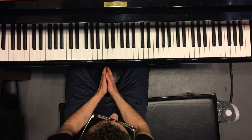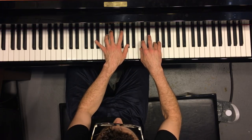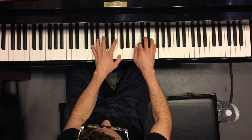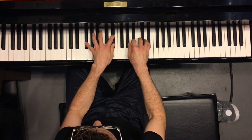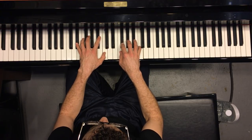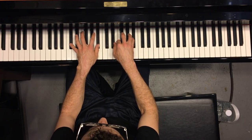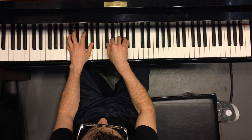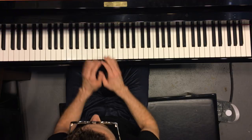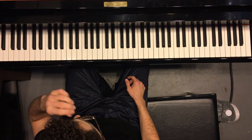Do that and do it in all the keys. Learn it up a half step, and then keep going until you have it in all 12 keys.